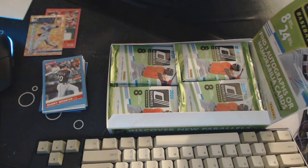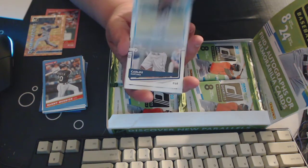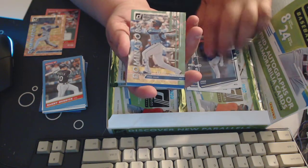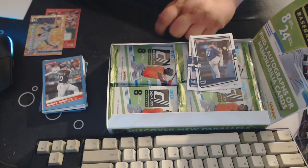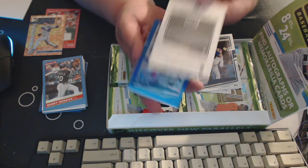This box is going alright so far. It'd be nice to have an auto of somebody from the Rockies or something like that, but I'm not complaining. We've got Sandy Alcantara, Carlos Santana, Josh Hader, and we've got a numbered Dominators out of 25 — Jorge Soler. That's what the back of those looks like.